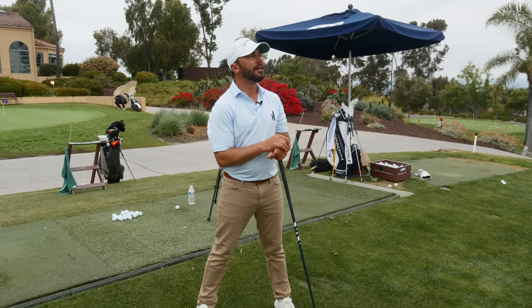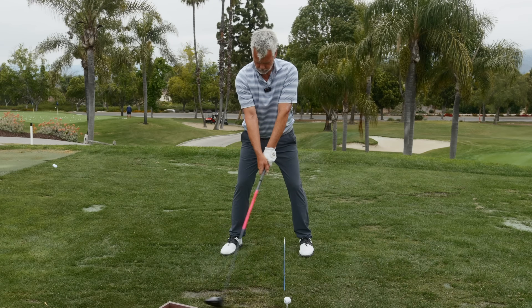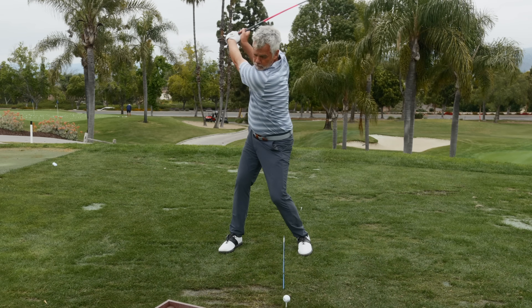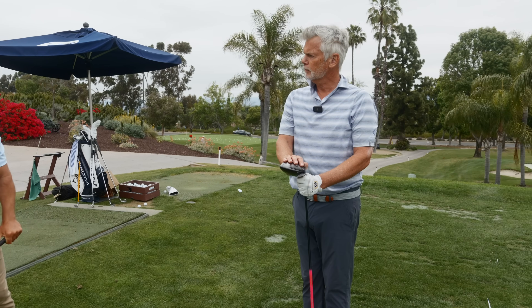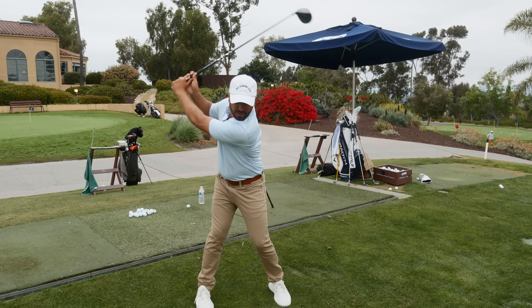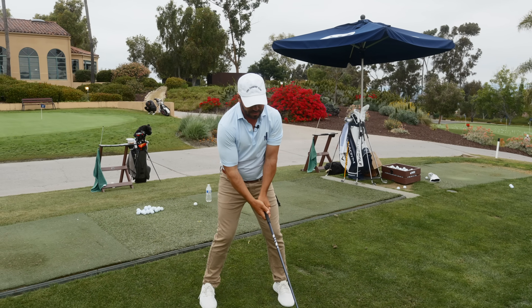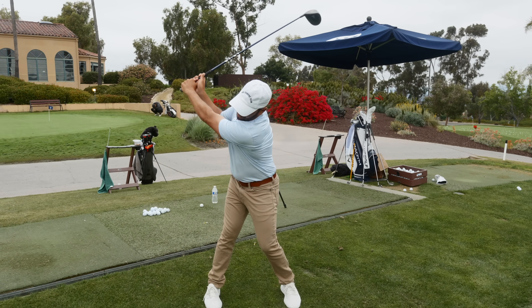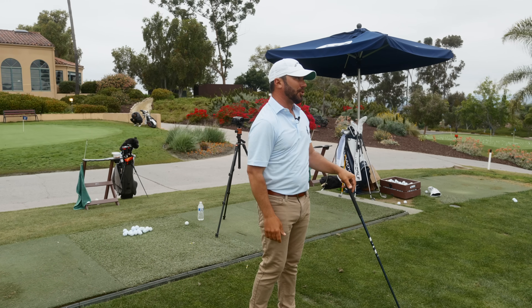It doesn't feel like I'm getting the club very far back. That's a good thing — because you're turning your body to get it back there. The old way, arms and hands went, body then turned, everything was gone and behind you. Now it's more one piece and it's a shorter arm swing, but that's fine — with a bigger body turn, which is everything we look for.